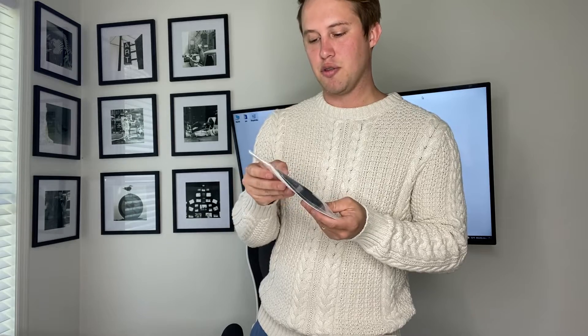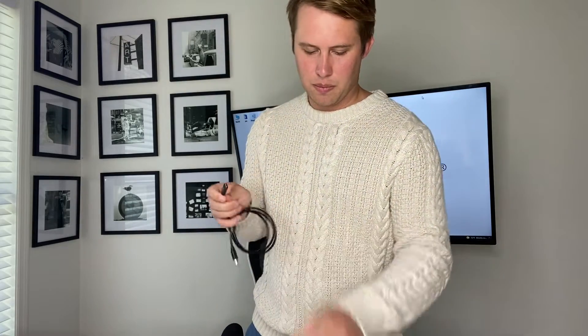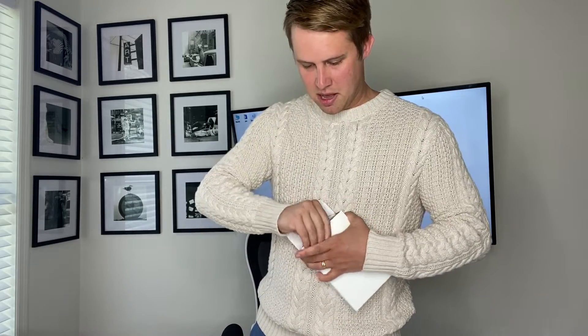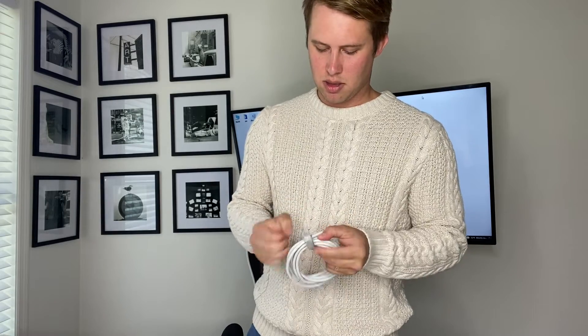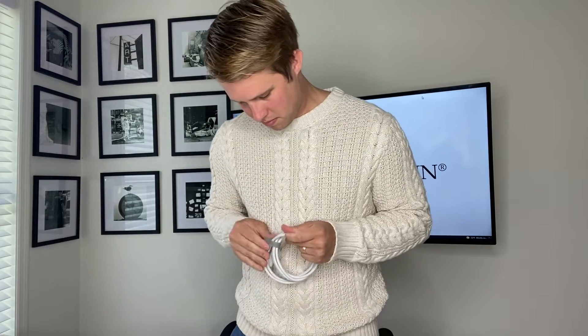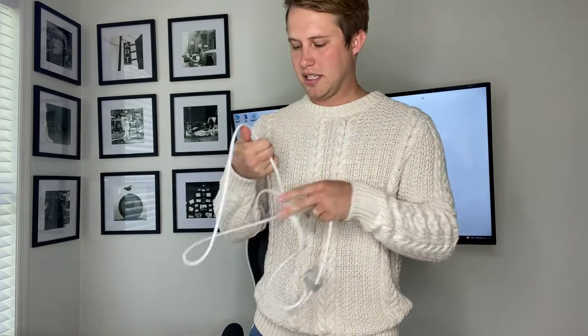This is USB-C to USB, so this will power into our jack here. And finally, our USB-C cable connects to our scanner.